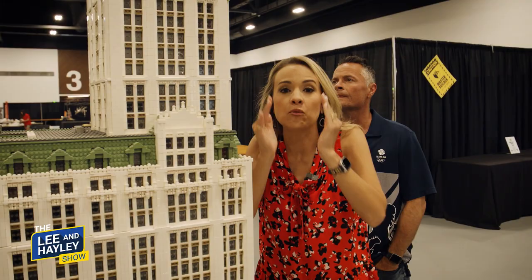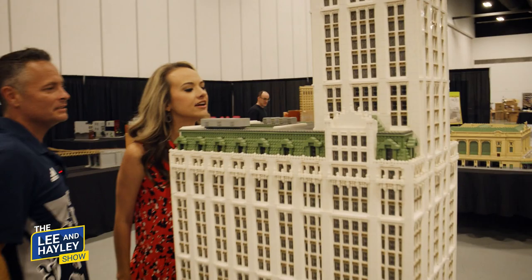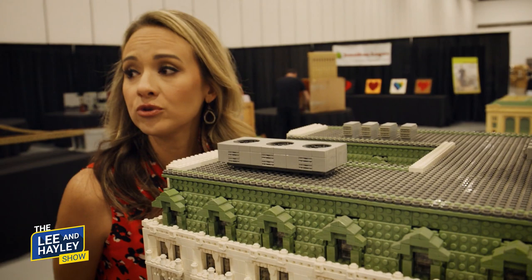This room is filled with people whose heads are filled with nothing but ideas and concepts for Legos, and one of those people is inside here right now. Don't touch! He's even got the air conditioning units up here. It's the detail that gets me — the attention to detail.